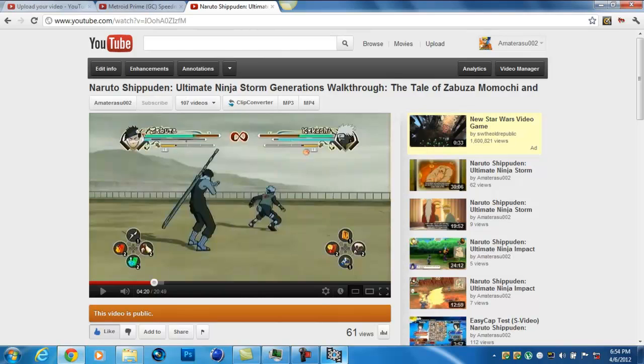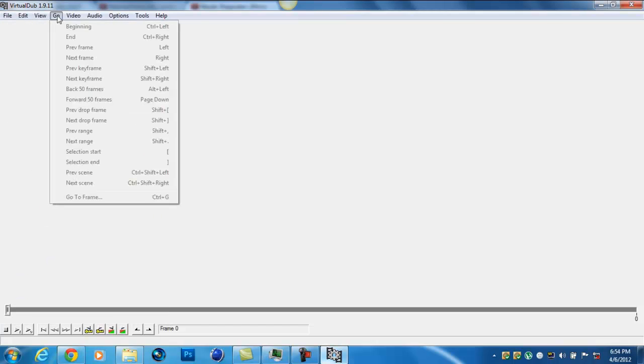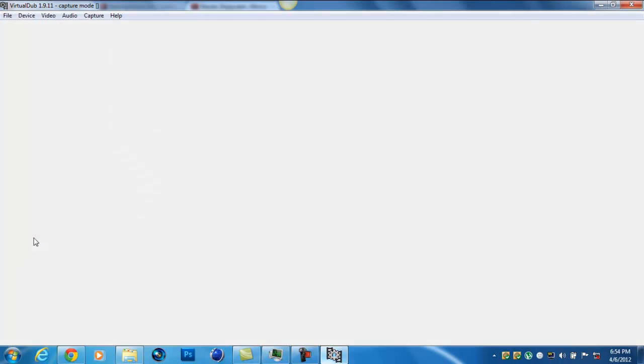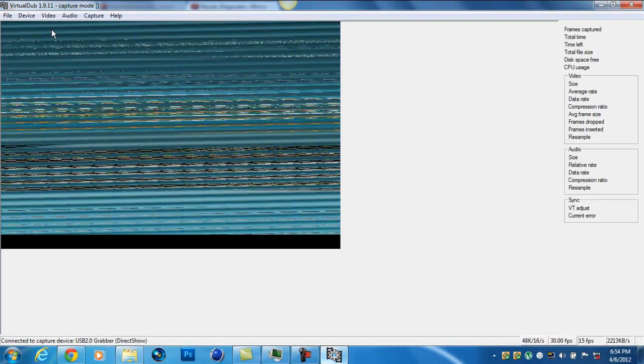Hit Preview. And it should show up exactly clear, like this. I'm using an S-Video cap — that's why mine's doing good quality right here, and this is my EasyCap. I'm using S-Video.